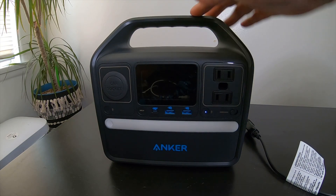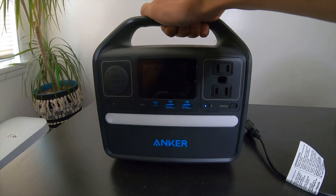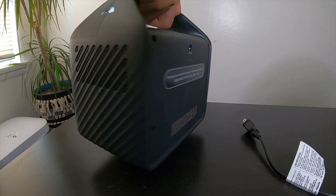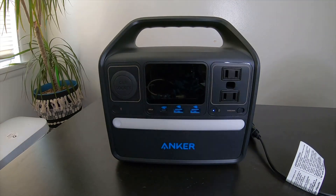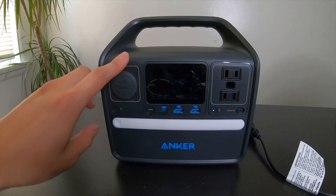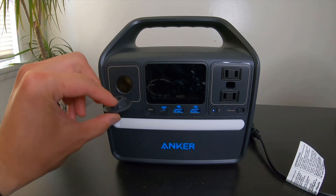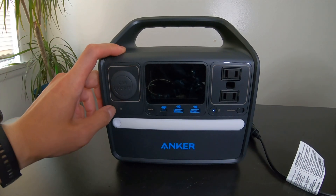Overall, it has a big sturdy handle up top and it's pretty small in size. Here we have the car socket for 12 volt output, and you turn it on with this button right here.